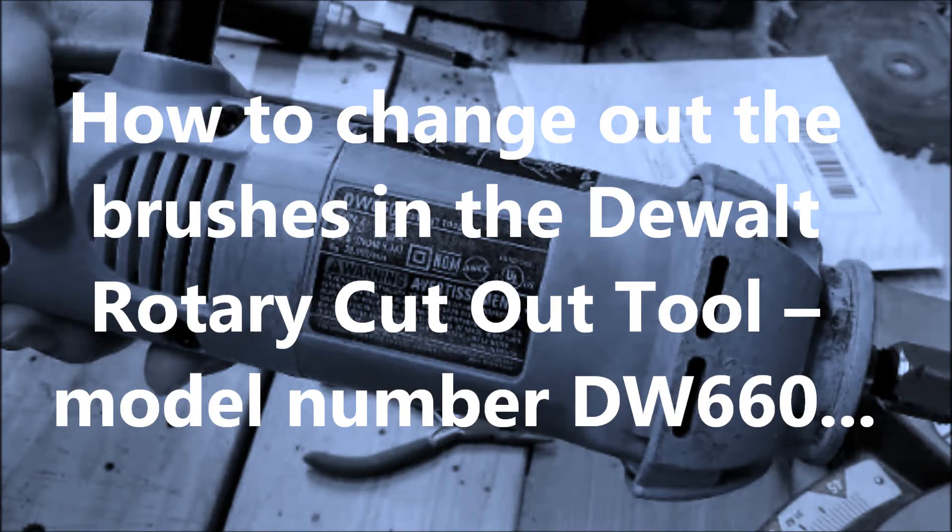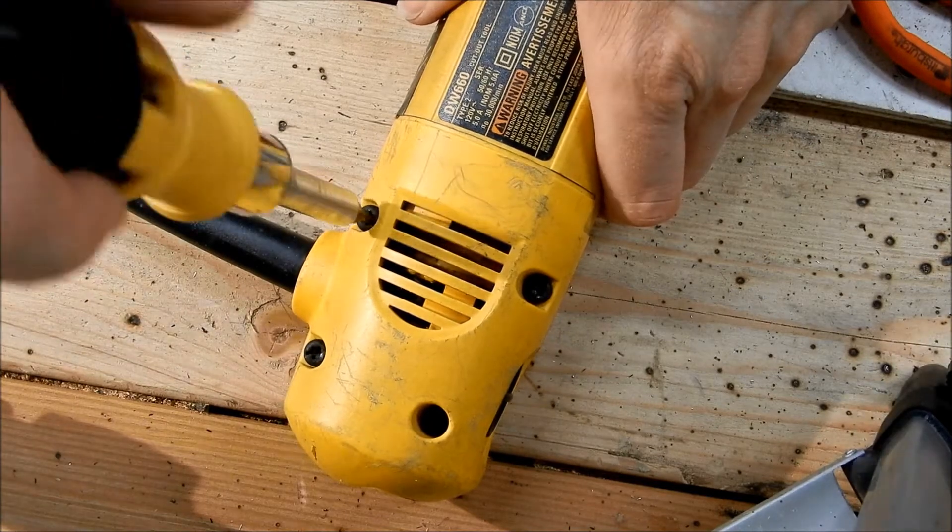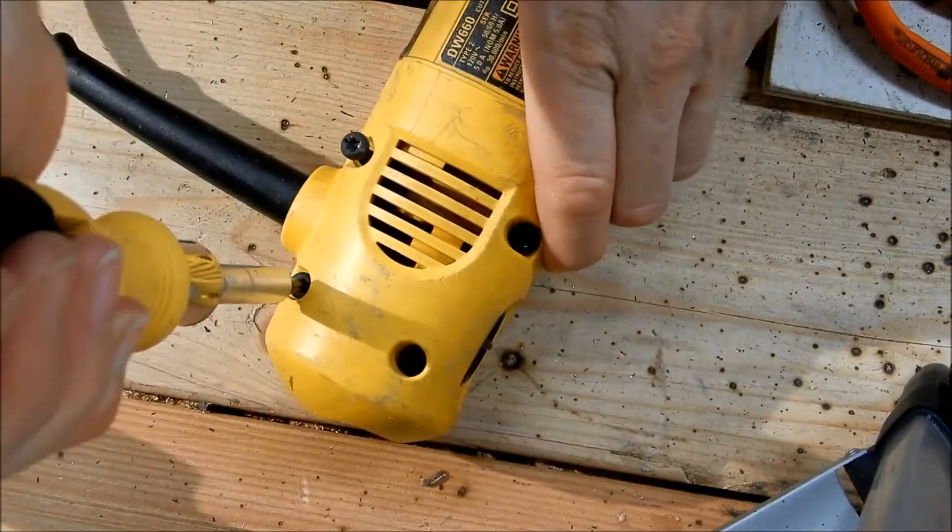Hi again. This video shows you how to replace the brushes in the DeWalt Rotary Cutout Tool, model number DW660. This is a fairly simple replacement. You'll need to order replacement parts first, and you'll need a screwdriver with a hex bit. I also used a couple of small pairs of pliers.